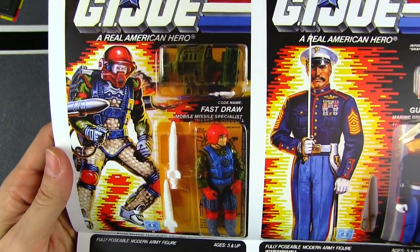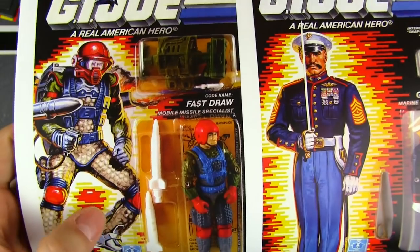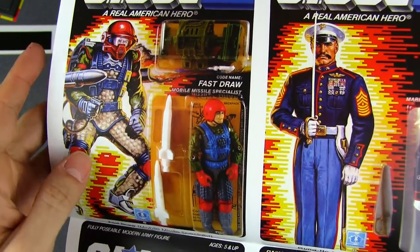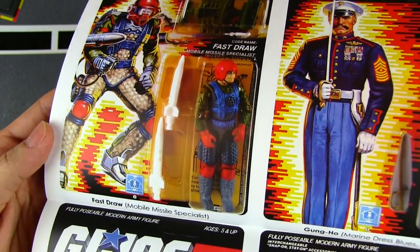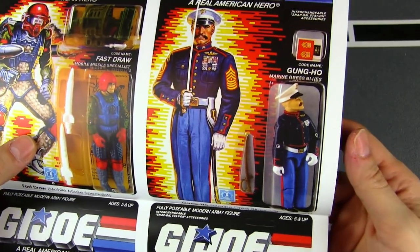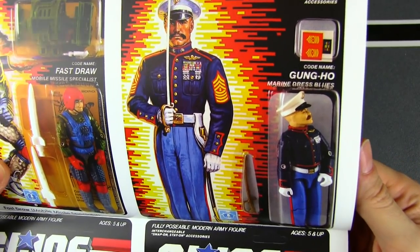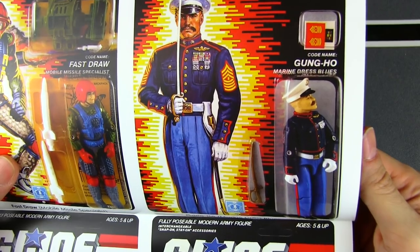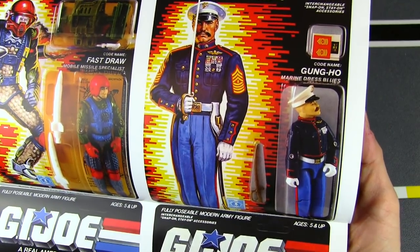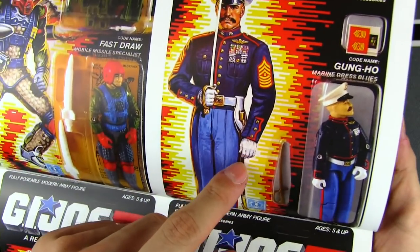Lieutenant Falcon — really awesome figure. Shotgun backpack that holds a knife and has an antenna on it — really cool. Not full-bore sci-fi yet in '87, with really cool throwback figures like Lieutenant Falcon. Speaking of sci-fi figures, Fast Draw — he's got everything: a double rocket launcher. It's always interesting that on the card you can see his eyes, but on the actual figure the visor is solid. He's really starting to get out there with the look of the outfit — kind of reminds me of Blowtorch.